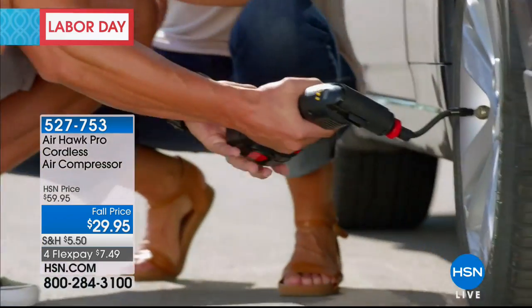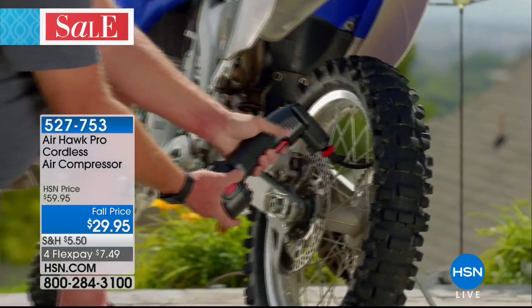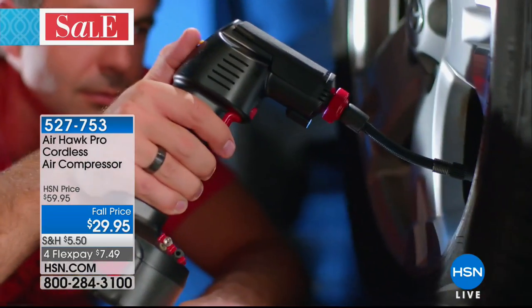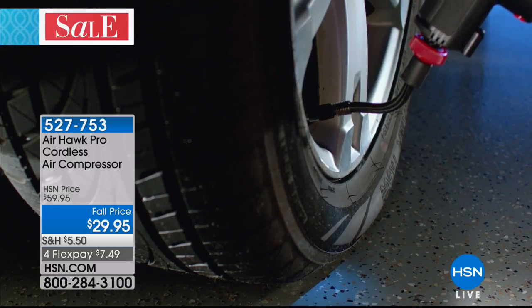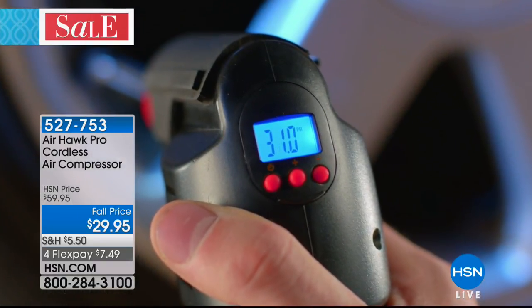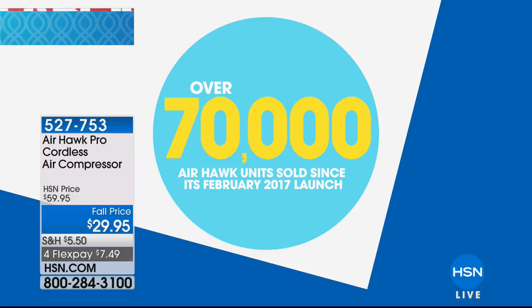You'll be amazed at how many times you use this — footballs, basketballs, beach balls, car tires, motorcycle tires, wheelbarrow tires, whatever it is. We've sold 70,000 of these, and most of those were at the $59 or $49 price. It is now half price.